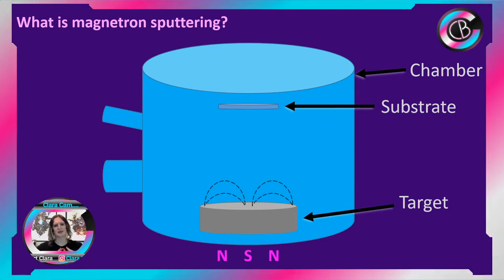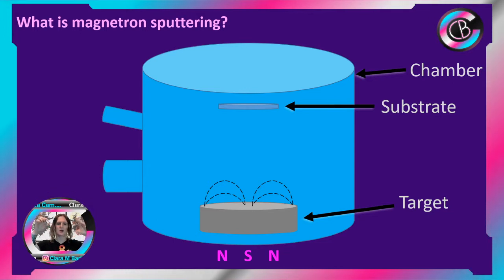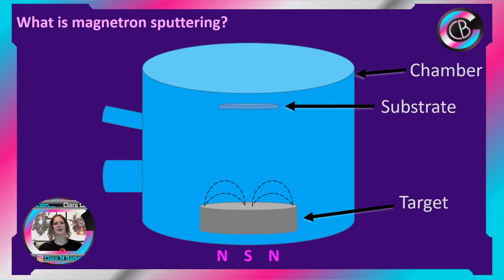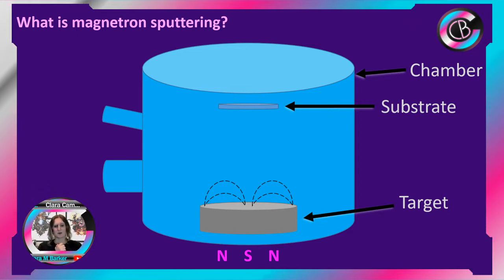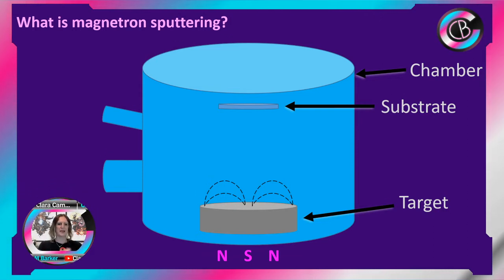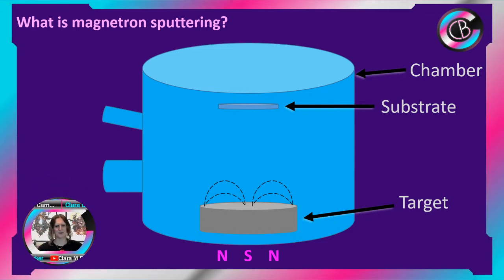What we do with this target is we actually apply a magnetic field behind it. There'll be an outer ring and an inner ring — the outer ring will be a complete closed circuit of one pole and a different pole on the inside. You can configure this in different ways: you can have different relative strengths, change the magnetic field, have them further away or close to each other. The basic thing is you've got an outer field and an inner field behind the target, and that creates this magnetic field.